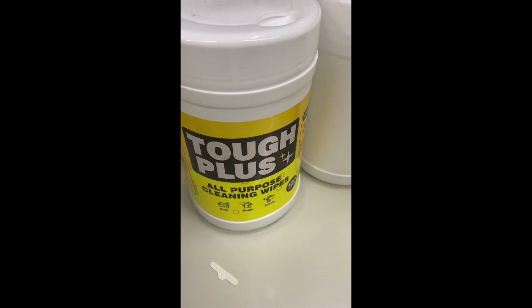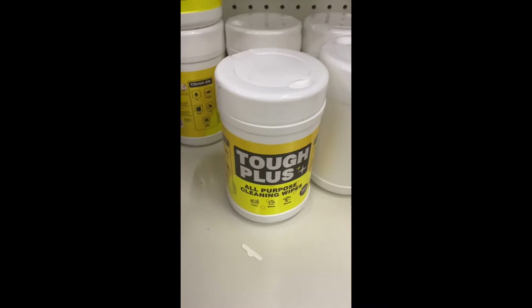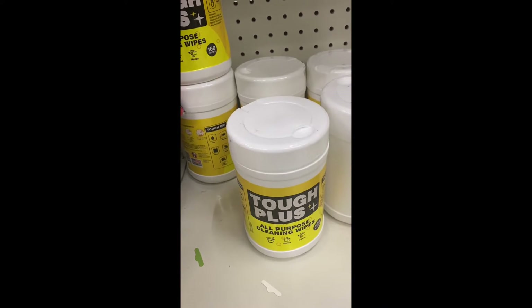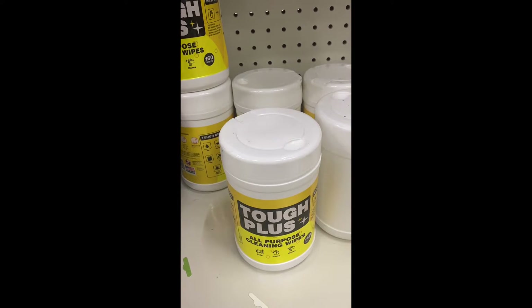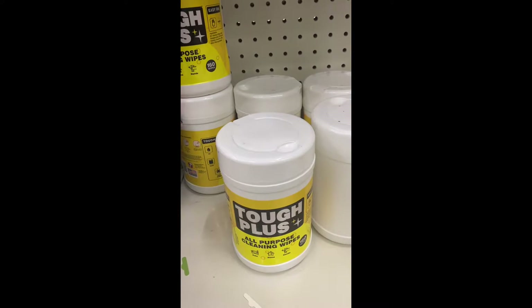Tough Plus all-purpose cleaning wipes — you get 160. You can use them for your home, your hands, and your automobile. These are made in the United States and tackle grease, oil, paint, glue, and food stains. You get 160 for one dollar.